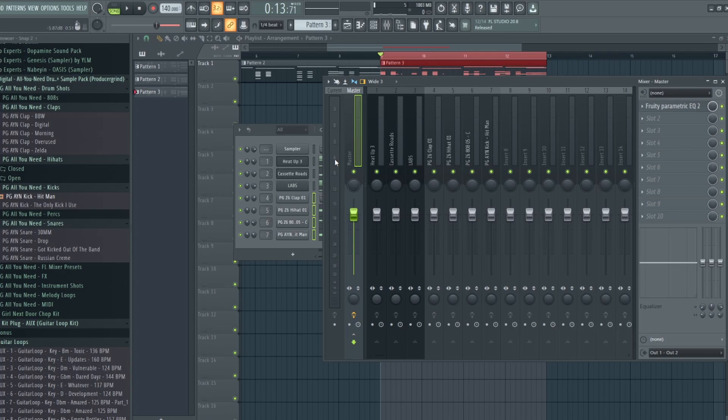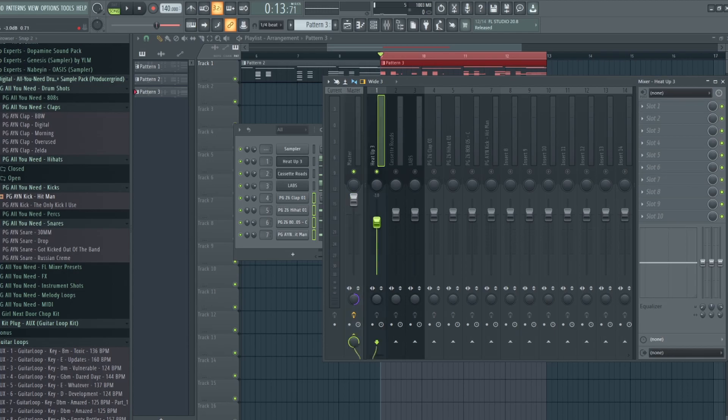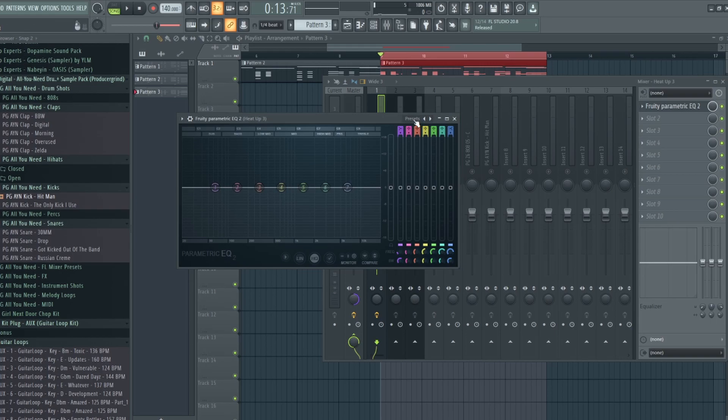First, I'm going to set the whole master to mono so there isn't any stereo separation and I can just work with everything as is. I'm also going to increase the volume on the master channel all the way up and work from there. I'm going to start with the keys — I'm not going to use any crazy plugins, just the parametric EQ — and all I'm going to do is take out the lows on pretty much all the instruments so the 808s have a lot more room to work with.